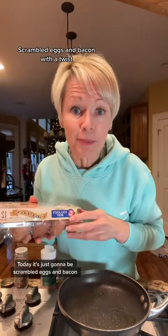Today it's just going to be scrambled eggs and bacon. I'm using something unexpected, and no, it's not the whites — because I've made my previous recipes with some whites.